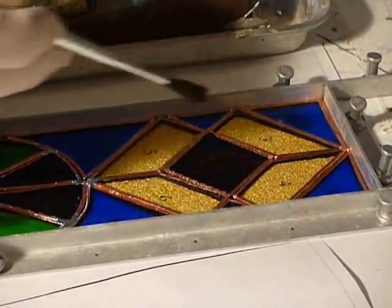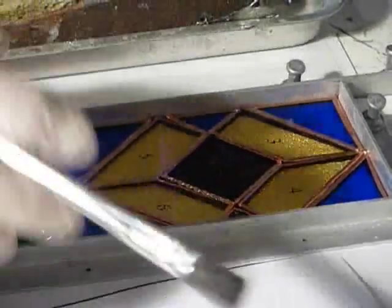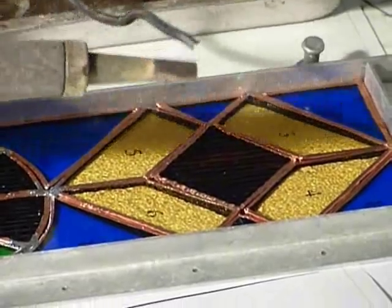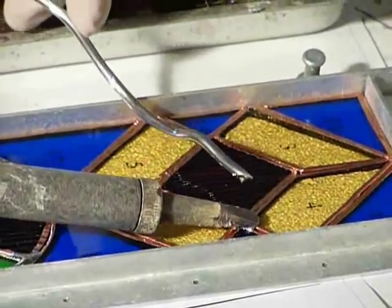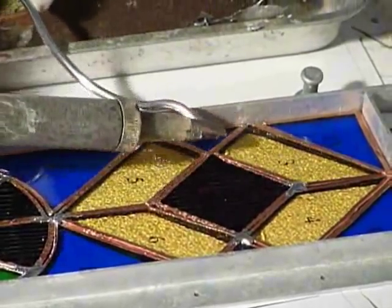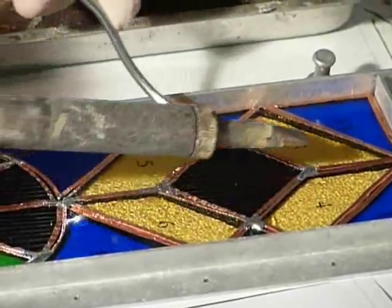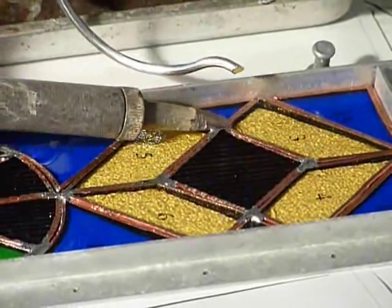You're just going to put a little bit of flux on the areas where the joins are and you're going to tack solder these bits. The iron is very hot, keep that in mind. You just want to put a tiny bit of solder and just melt it on — don't touch the glass. You can crack the glass at this stage, so you don't worry about it being fancy, you're just tack soldering.